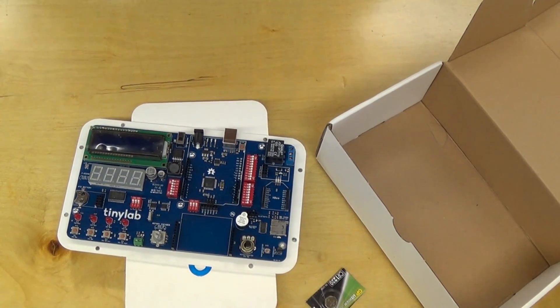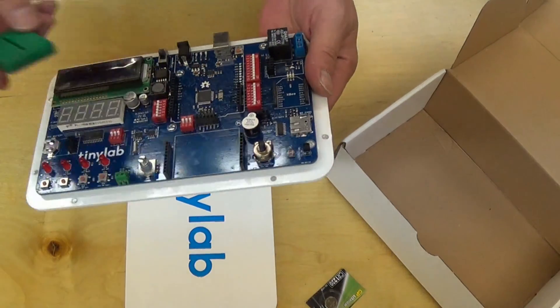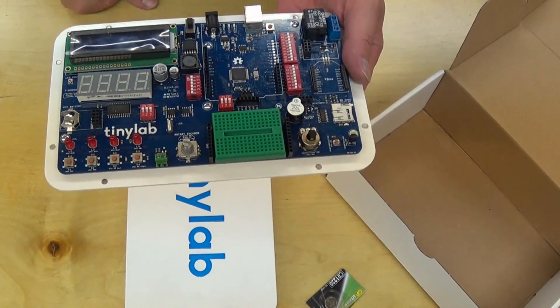No breadboard. I'm not sure if the breadboard was supposed to be included — they show it in the Indiegogo campaign, but it may not have been included. But I have one here. It's just a small breadboard that will fit right there, with some double sticky tape.